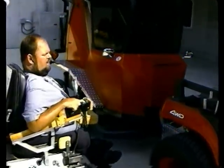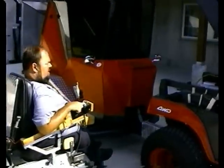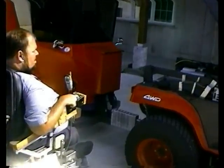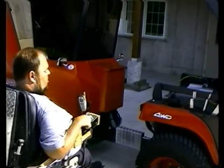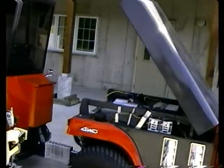Where an operator with full body capabilities would use two hands and two feet to operate a tractor of this substance, I'm using one hand and one mouth to operate all the functions of this tractor.